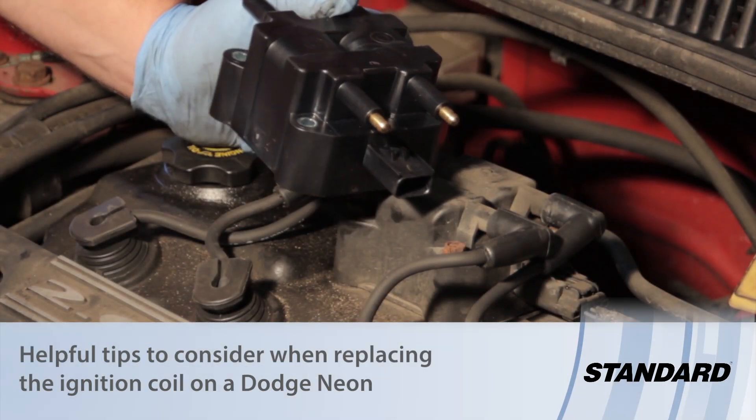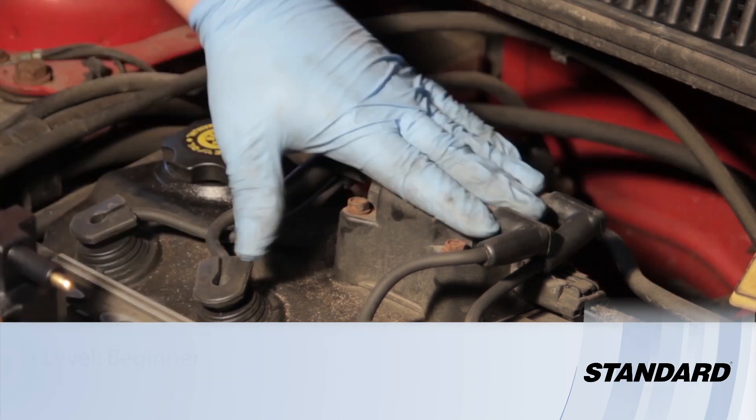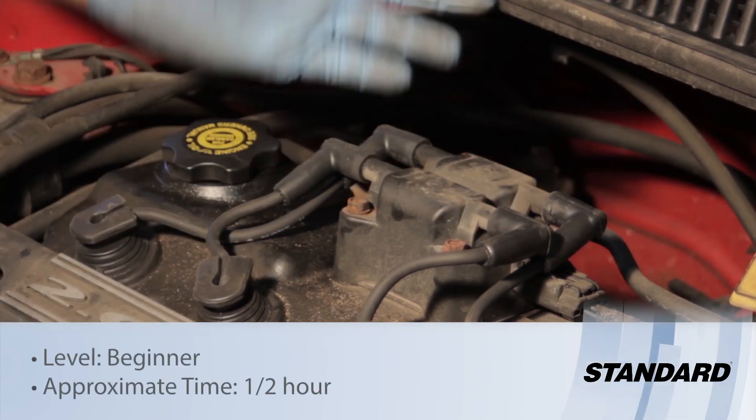Today we're going to replace the ignition coil on this Neon 2-liter engine. It's a relatively straightforward job, not too difficult.